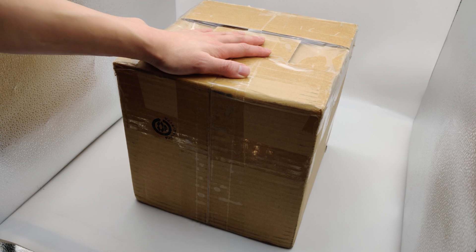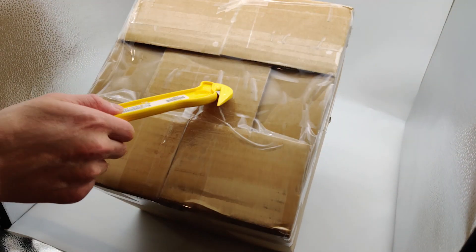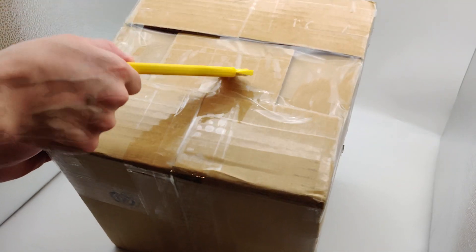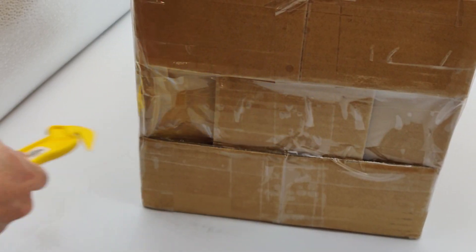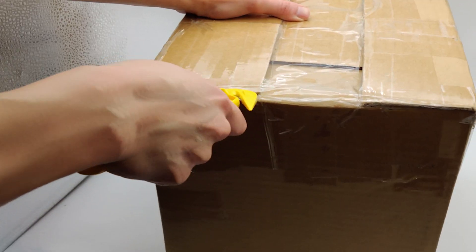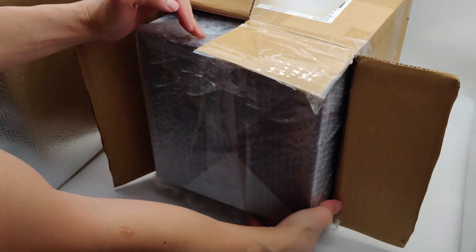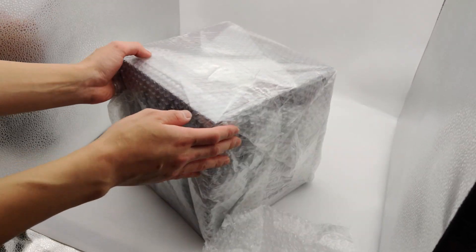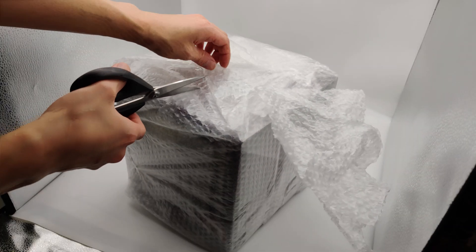Here is the HobbyGanky box. They packaged it kind of funny up top. I'm a little confused about whether I'm supposed to open it up here or down here, but I'm going to go ahead and open it from the top since they did a lot up there. As you can see, it is all bubble-wrapped over — might need some scissors for the tape.